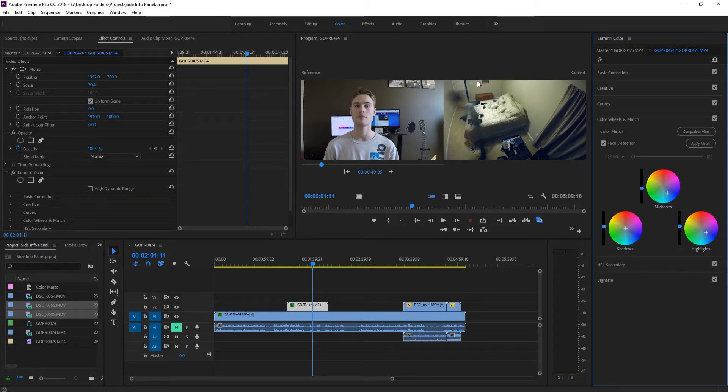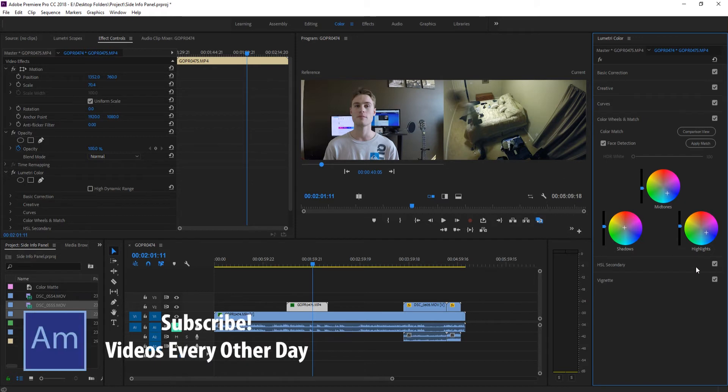Of course, these are two different clips with different lighting situations, so it isn't going to be perfect — but this is a great starting point. From here, maybe I could add back a little bit of yellows into the shadows, or go into the Exposure setting and bring that up a little bit. But as you can see, it was really quick and we got a great starting point.